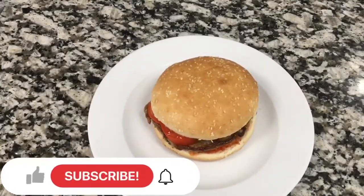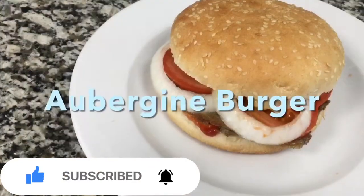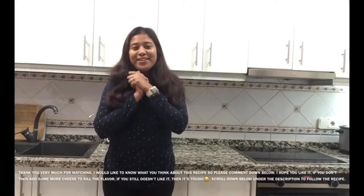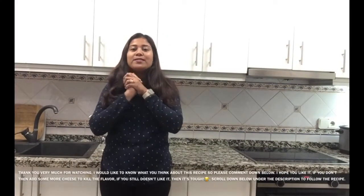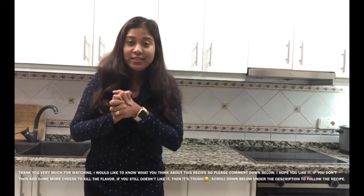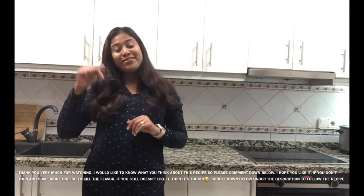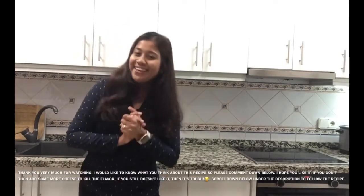And here we go — our vegetarian aubergine burger is now ready. Enjoy! Thank you very much for watching. I'd love to know what you think about the recipe, so please comment down below. I hope you like it, and if you don't, you can add more cheese. If you still don't like it, scroll down below under the description to follow the recipe. Thank you very much!